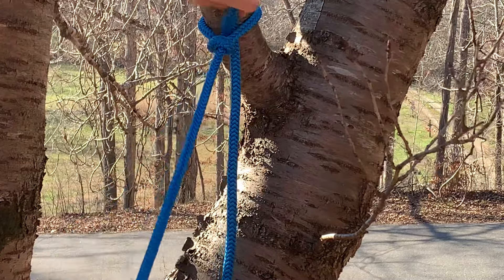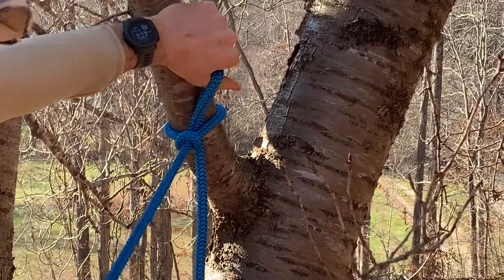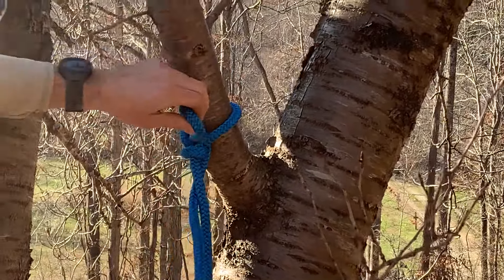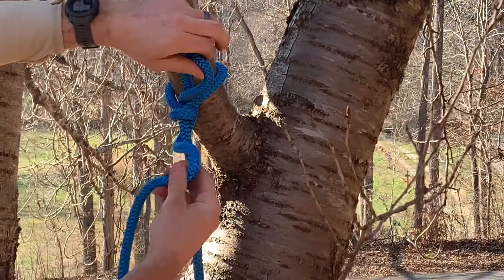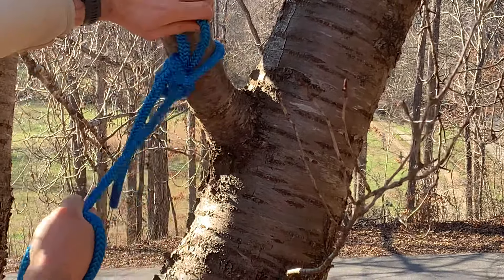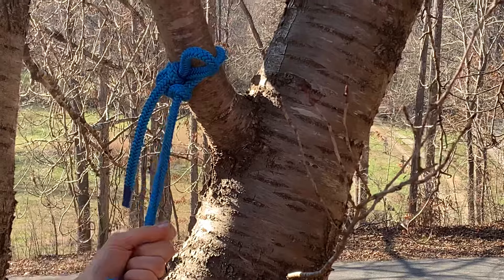That's the slip figure eight, but notice how it's not holding because the rope is slipping on the branch. So we take this other bite and we pass it through our first bite, and then it cinches down and it just totally locks off.